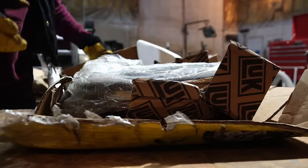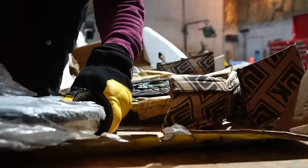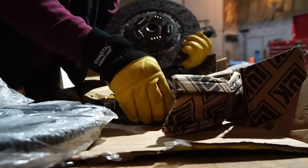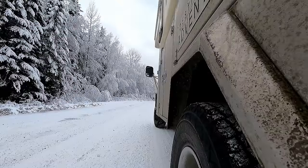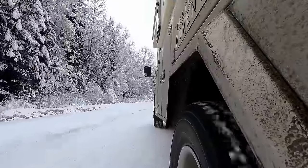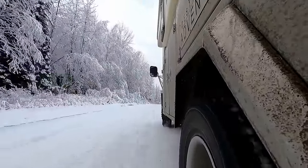Dismantle went quite well. The reason I'm doing this job is because I've been dealing with a really bad clutch shutter once the truck is up to temperature. I'm assuming hot spots or something on the flywheel. It's very manageable on takeoff, but when I'm downshifting it can get really violent, and I'm actually worried about twisting the driveshaft. So I'm doing the entire kit — not just the clutch, but the flywheel as well.